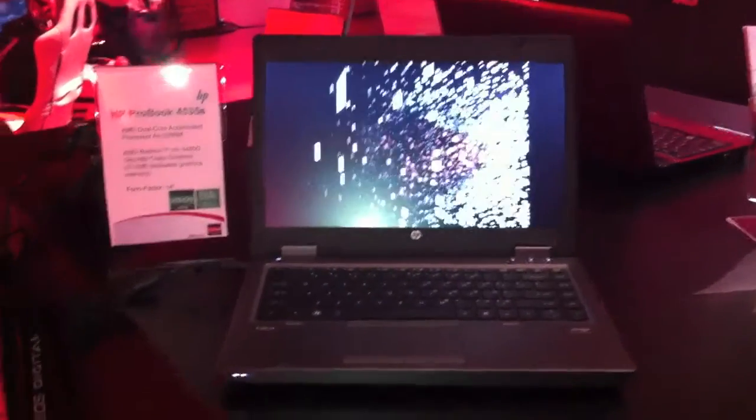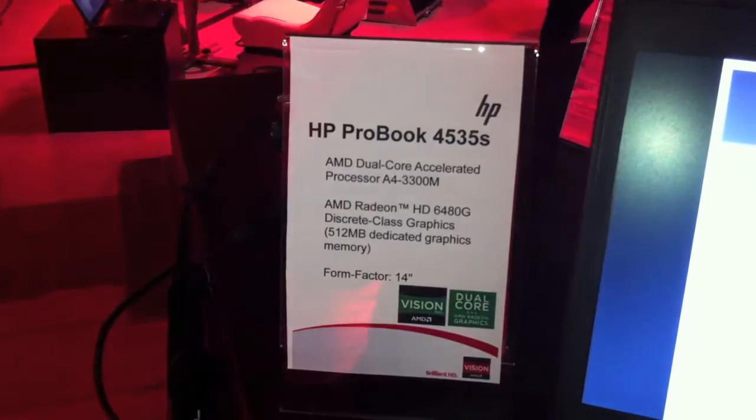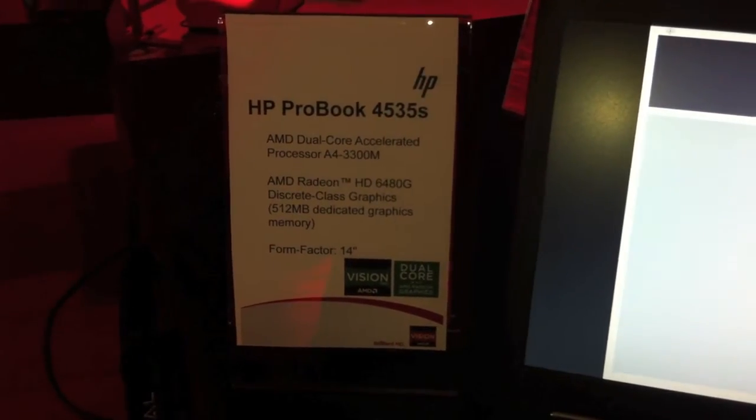I'm Johannes of NewGadgets.E and right here I have the HP ProBook 4535S with a dual-core A4-3300M and a Radeon HD6480G. It's a 14-inch business notebook.